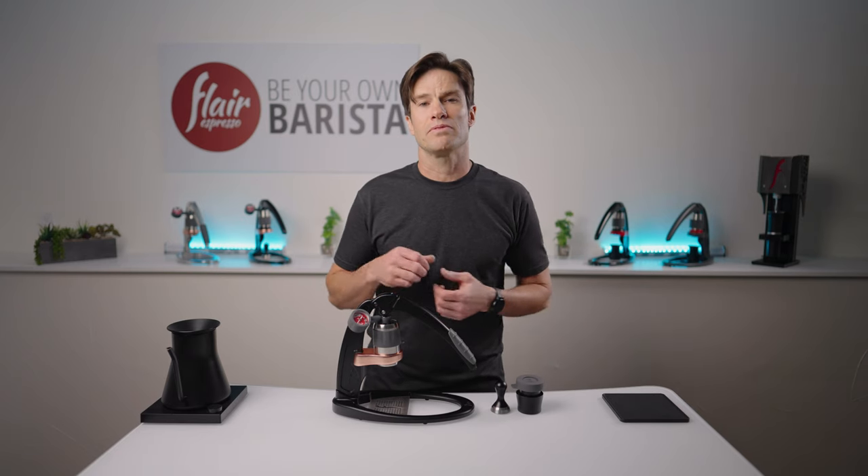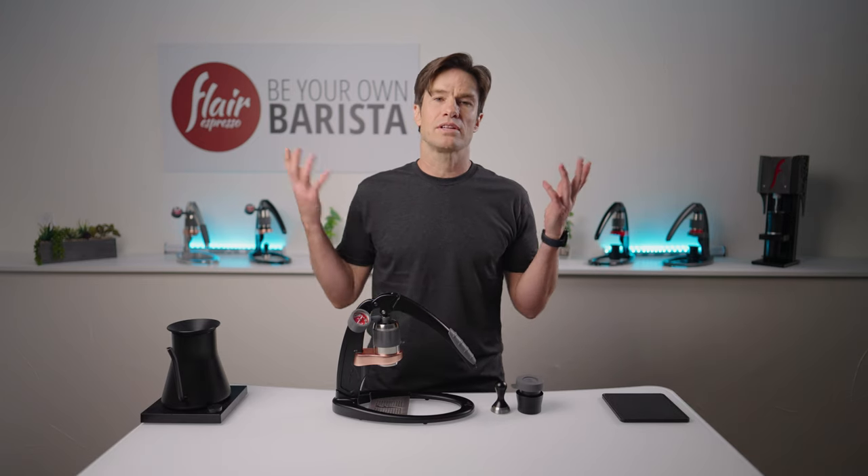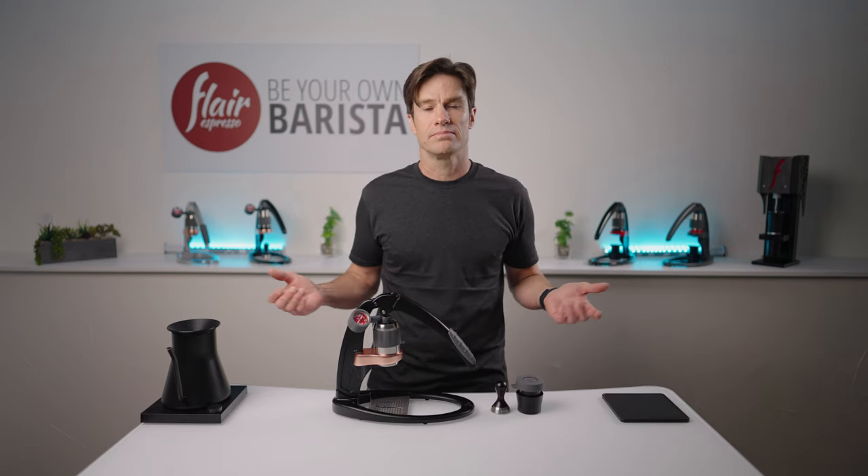And there you go — that's brewing with the Flair Pro 2. If you want to see what it's like to brew with one of our other models, select the corresponding thumbnails. Thanks for watching, we'll see you in the next video. Happy brewing.